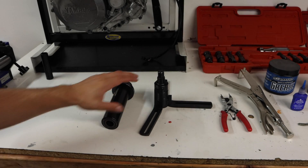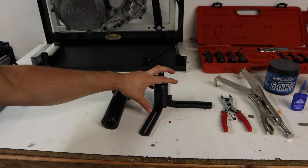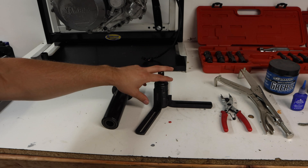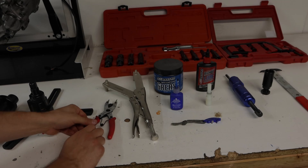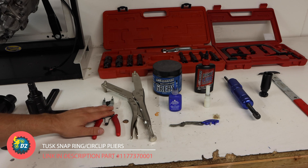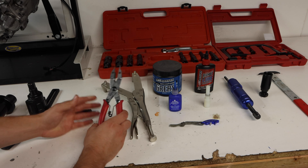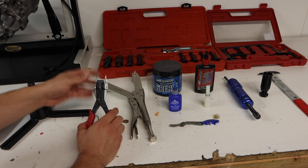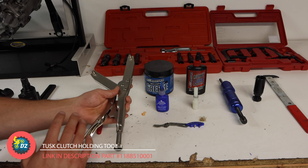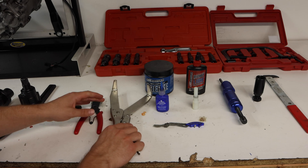This next tool is called a crankcase splitter, which splits your cases to access the crankshaft, main bearings, and transmission. I consider this absolutely necessary — splitting the cases without it risks damaging the engine cases, which are extremely expensive. Next are snap ring pliers, which remove the clips that hold your gears in the transmission. I definitely recommend them, though if you have another way to remove clips, that's fine. After that is a clutch holding tool — I've been using it since I started building engines. It can also hold the flywheel in place on some engine types.